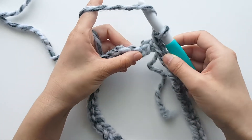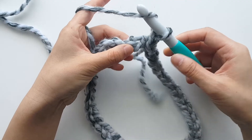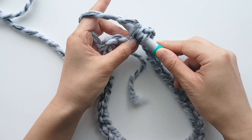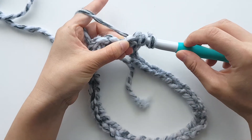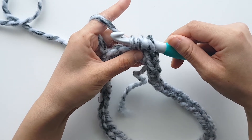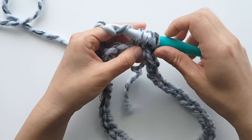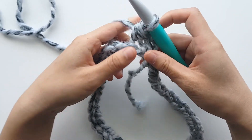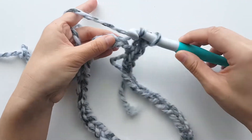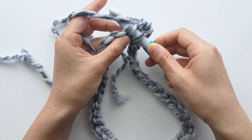To half double crochet: yarn over, insert your crochet hook into the chain, yarn over and pull up a loop. You should have 3 loops on your hook. Yarn over and pull through all 3 loops. Half double crochet in each chain until the end of the round.